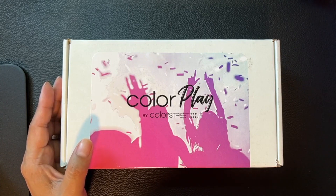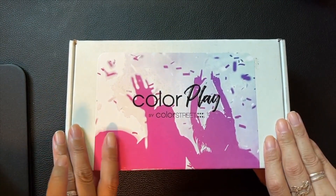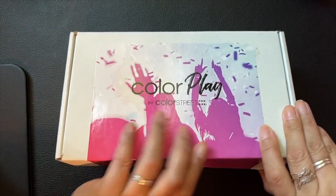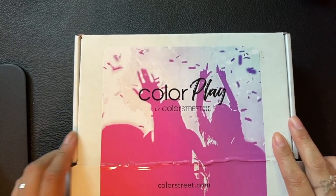Otherwise, we are going to go ahead and open it. This is the Electric Fest — I believe that's what they call this theme. This is July's box and I have not opened it yet. I think I cut it all the way. Alright, I'm super excited to see what we have in store for Electric Fest!